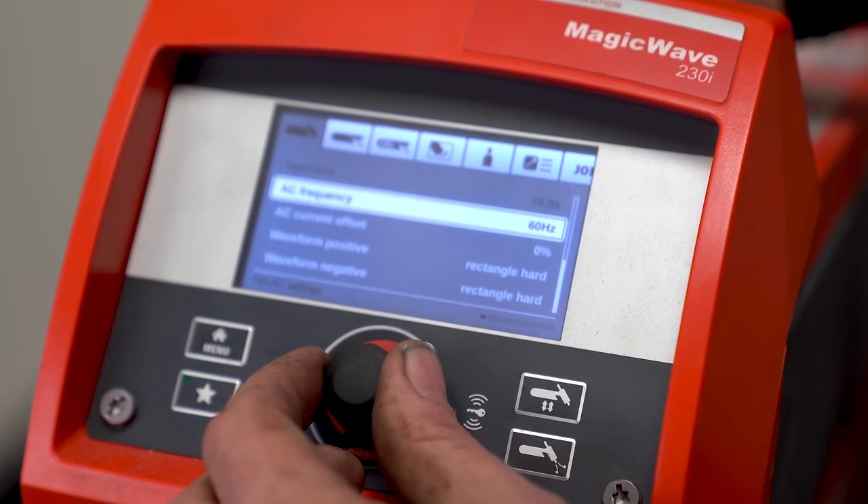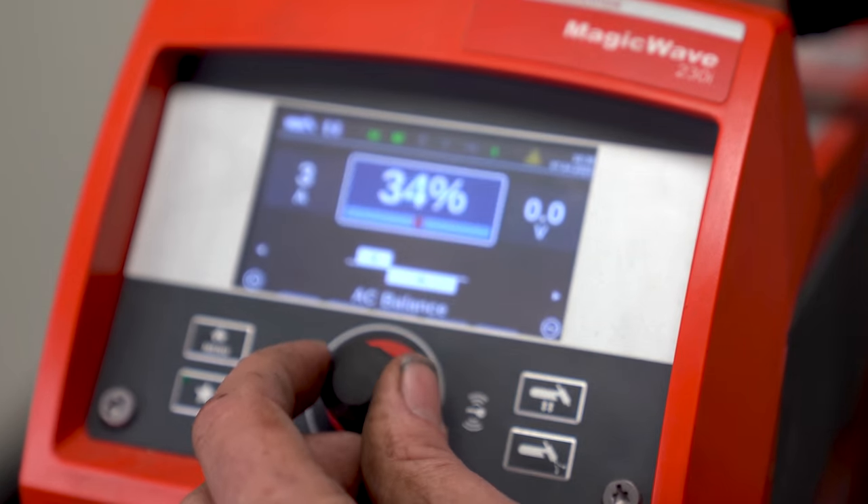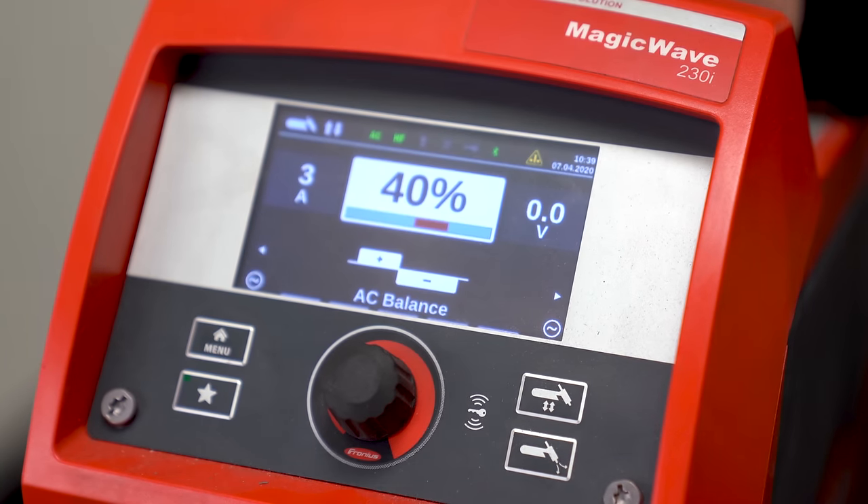When it comes to setting up the welder, I like to run a lower frequency and a higher percentage of balance, or closer to a 50-50 balance. In this case, I'm going to set up to 60 Hertz and 40%. The lower frequency gives me a little bit more energy per cycle — more time cleaning, more time powering down into it, as opposed to a high frequency where it's bouncing back and forth rapidly.